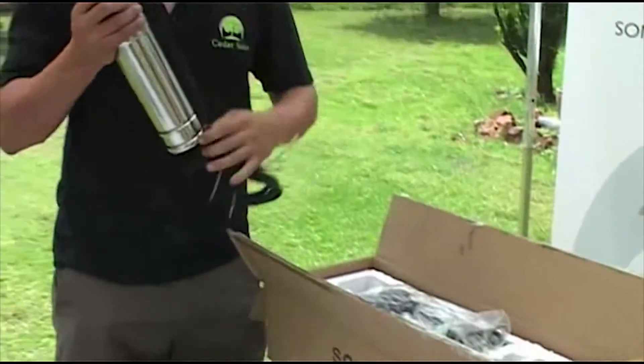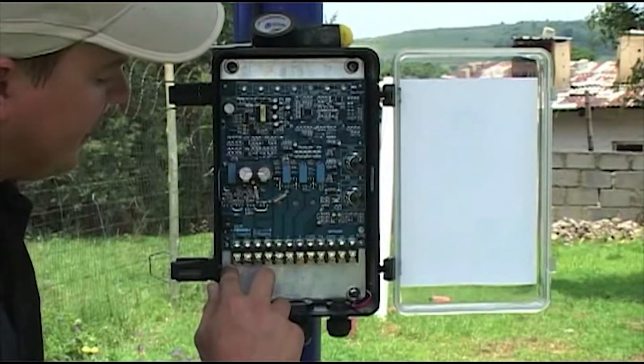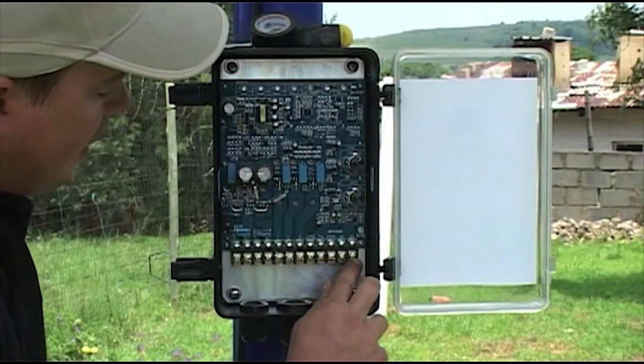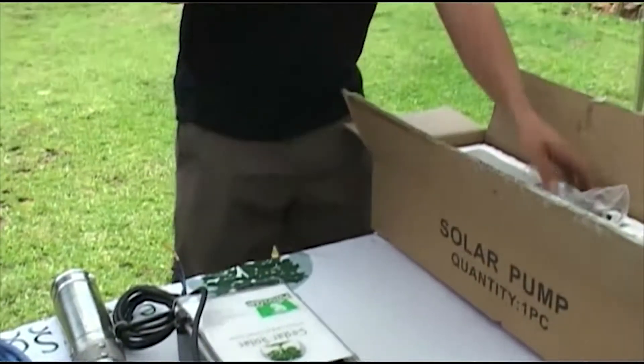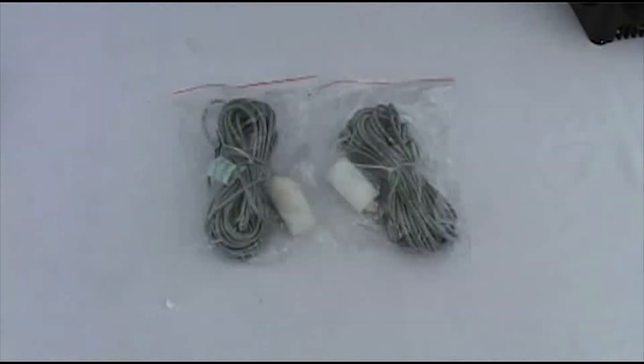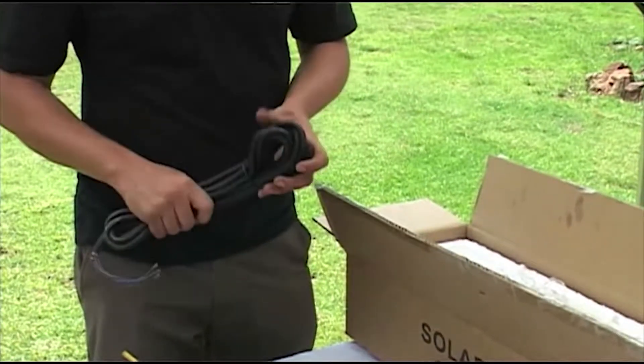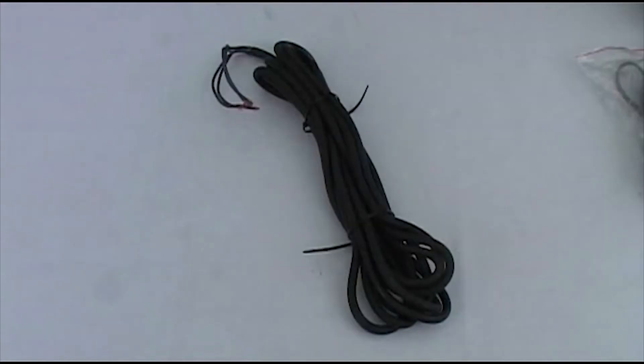Step 2: Check what is inside the box. A: you have a pump. B: you have a controller — this is the intelligent part of the system that will protect your motor. C: you have two water cable sensors; one is for the well and the other is for the tank or reservoir. D: you have a 6-meter cable to connect your controller to your solar module panel. E: you have an extra spare helical rotor for the pump.